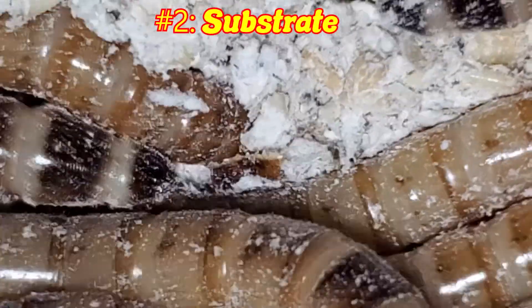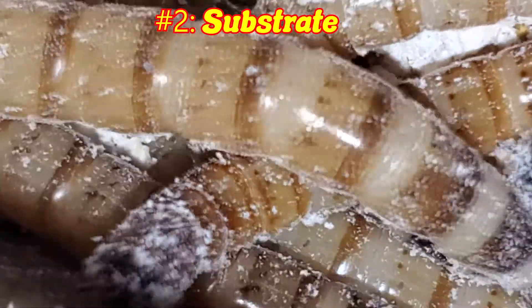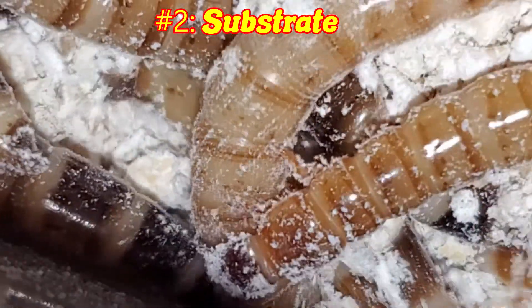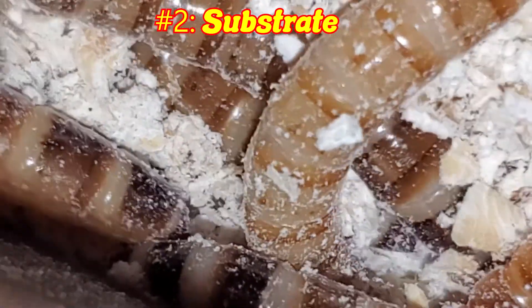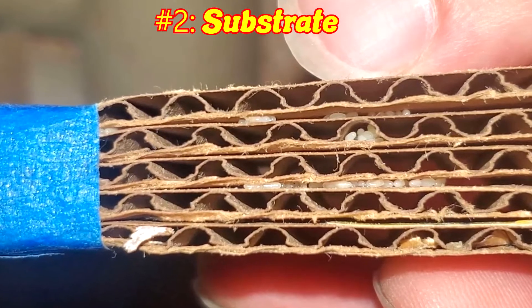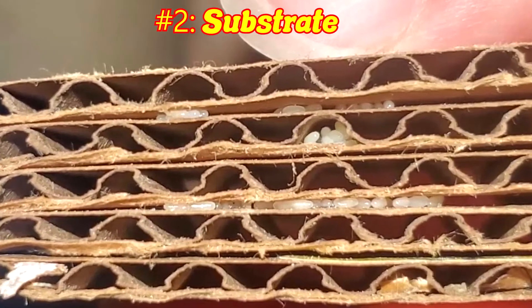Next up is substrate. No matter what substrate you are using, you should always freeze or bake it. Grain mites are an absolute pain to deal with — heating the substrate to around 180 to 200 Fahrenheit will obliterate any mite eggs, if there are any. Same goes for freezing, which is my preferred method; it's set and forget — leave it in the freezer until you need it. With either method, your substrate should be fine. If you are using something with large pieces, like oats, beetles may lay eggs on them, potentially getting the eggs eaten or damaged by movement. Grind up your substrate if it's in large pieces.